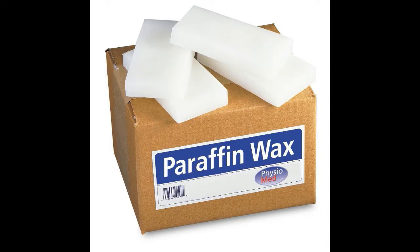Remedy number 2: Paraffin Wax. If the condition of the cracks on your heels is really bad and causing a lot of pain, a paraffin wax treatment can provide quick relief. It works as a natural emollient to soften your skin.